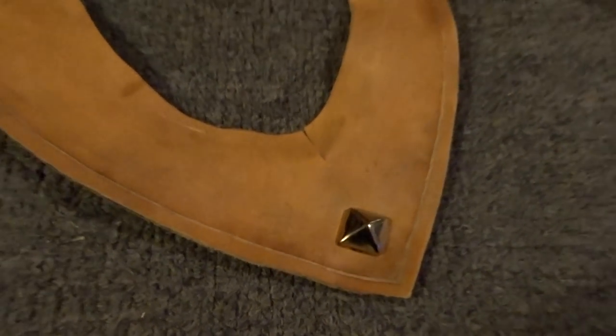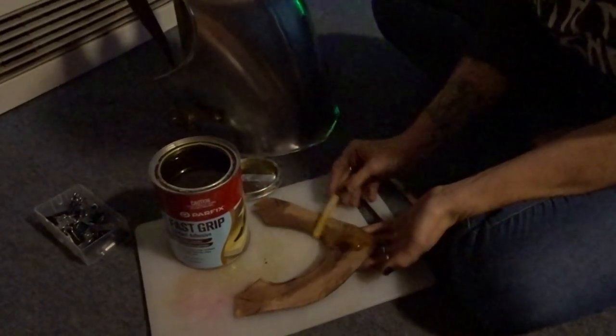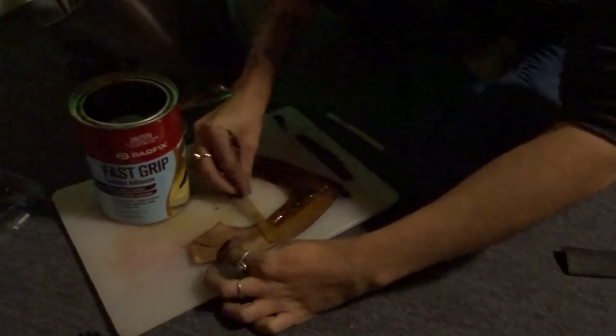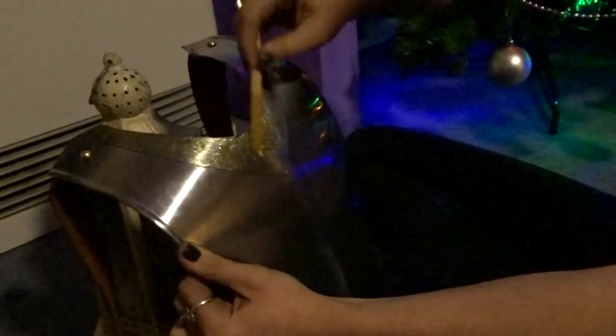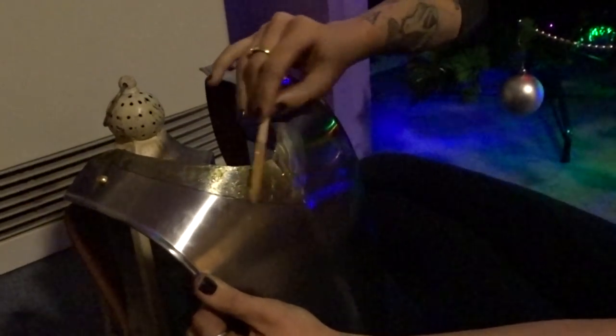Here's some extra details that I added to my leather piece, including this little metal stud. Now I'm using contact adhesive glue to attach the leather to the metal breastplate. The way contact adhesive glue works is by adding a thin layer to both sides — a little bit to the leather and a little bit to the metal. Then you wait for it to dry until it's tacky to touch, which usually takes about 10 to 15 minutes.